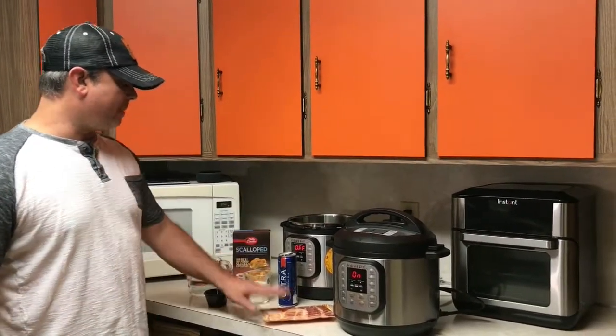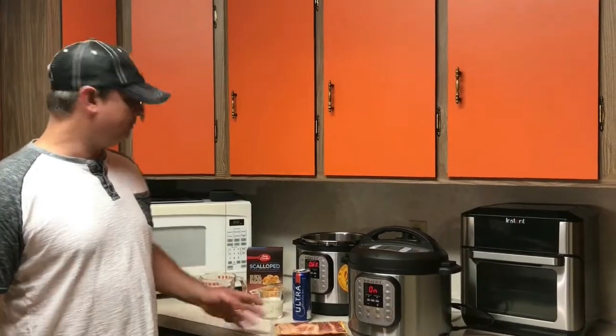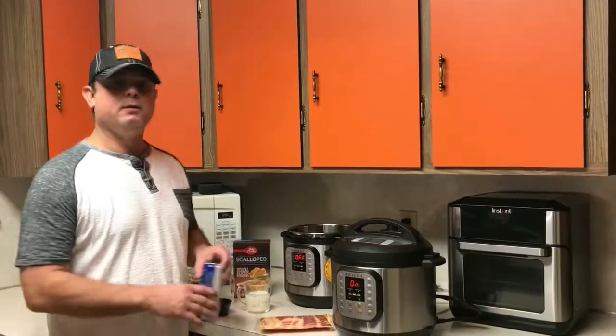Let me go ahead and cut up my bacon. I'm going to use only about two slices. I'm going to cut them up pretty small because there's not really a lot of potatoes in here. Let me get cutting up that and we'll be back.